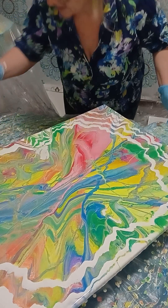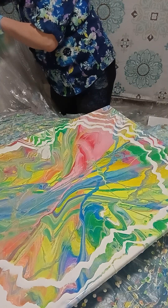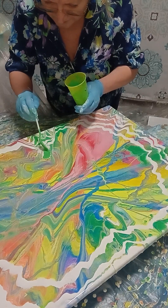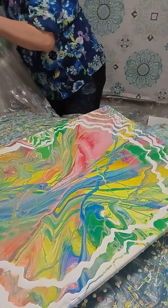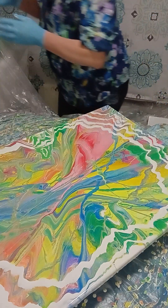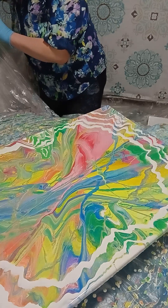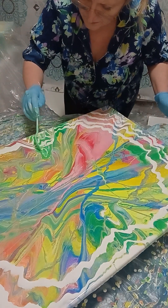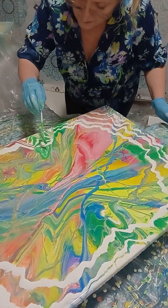I need to pick up this part. We have different colors here, so we may add a little bit of green because we have this green here. We may add a little bit of white — a little bit of white, a little bit of white. Then a little bit of this yellow, yellow-green.